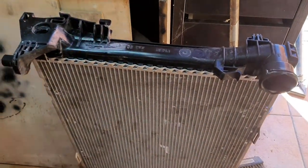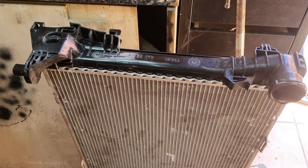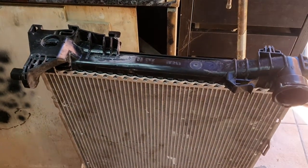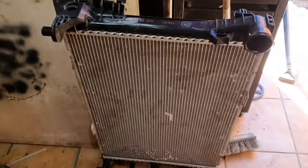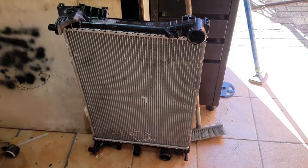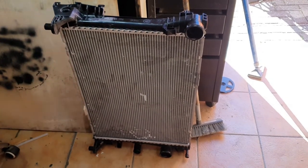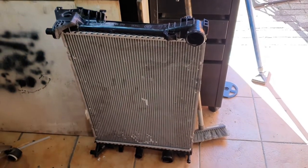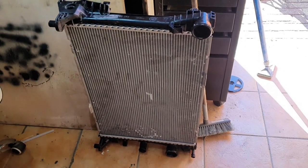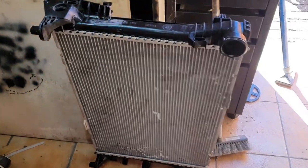I've just decided to start filming this as I got into the job and I thought it might make an interesting video. Basically I've got this radiator — it's off of a 2017 SLK. The radiator from Mercedes was £500 plus VAT, which takes it up to about £600 altogether.